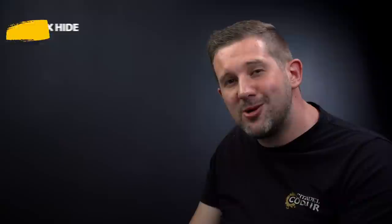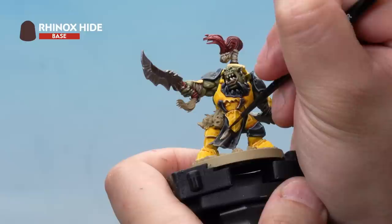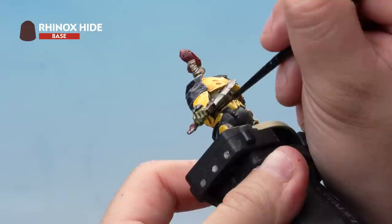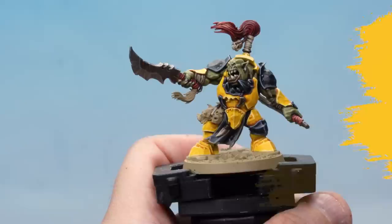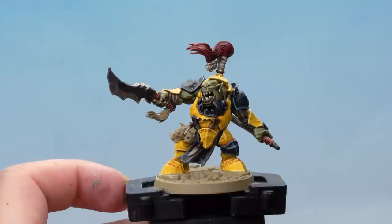Let's paint the remaining leather work — his belt and other strap bits. Start with a base coat of Rhinox Hide using a small layer brush with a touch of water. Pick out the strap holding the tooth onto his belt, strapping up on the skull where it attaches to the topknot, and his belt itself. Then highlight those areas with Mournfang Brown, and finally one last highlight of XV-88 on those leather areas. That's the leather work done.